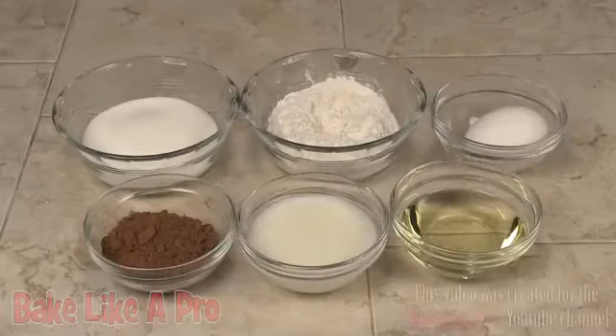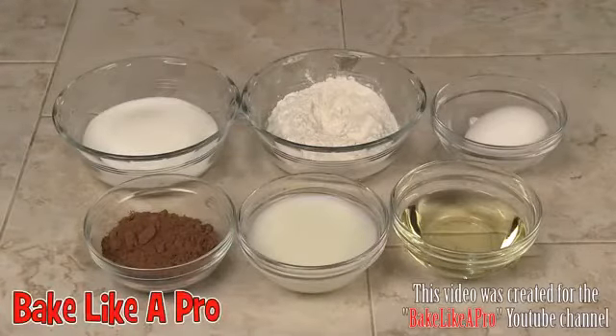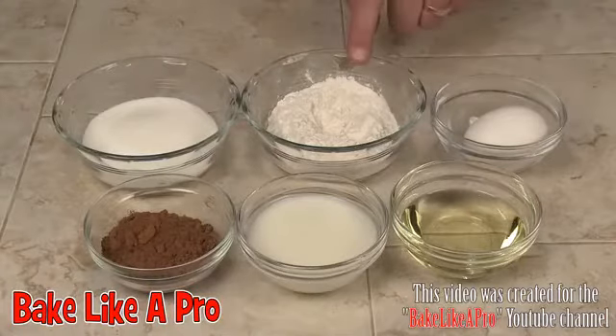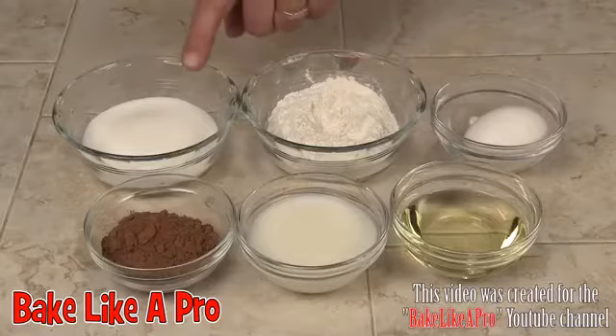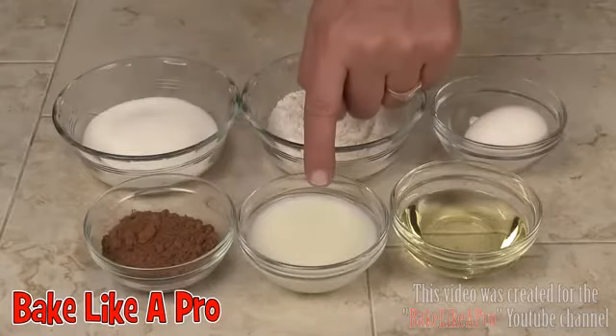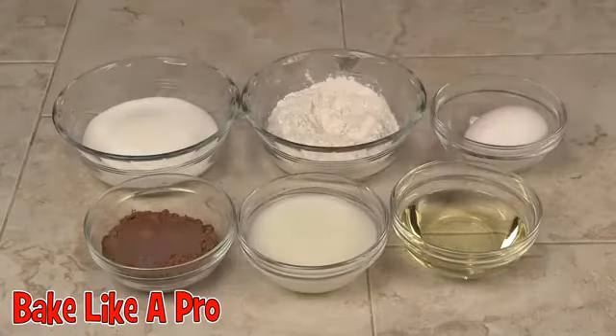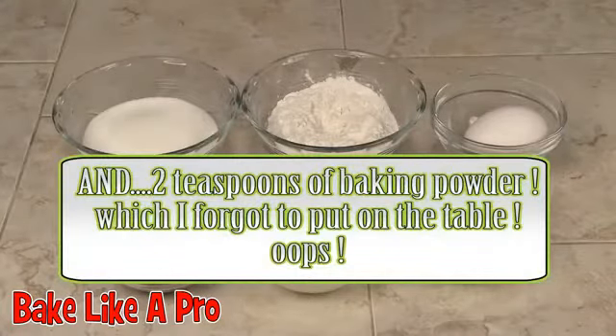Today I'm going to be making a super fast and super easy mini birthday cake. Here are the ingredients that we need: one egg, 8 tablespoons of flour, 8 tablespoons of sugar, 4 tablespoons of cocoa, 6 tablespoons of milk, and 6 tablespoons of oil. So those are the ingredients and let's get started.